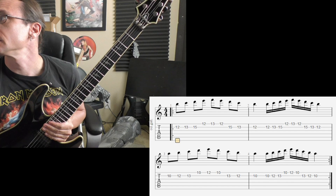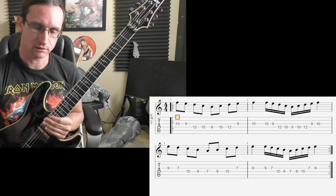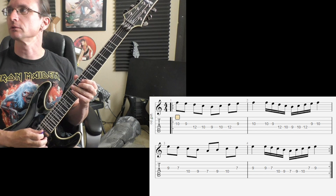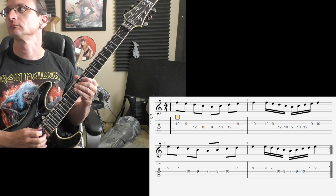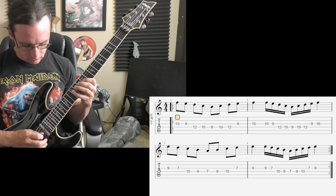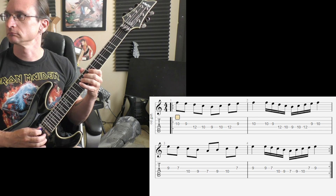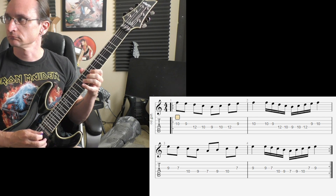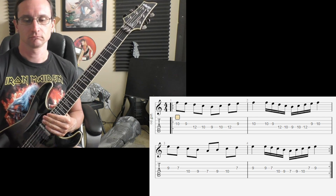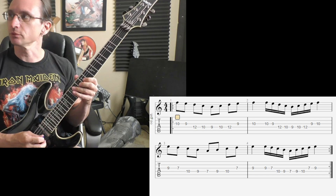All right, number two. 60. One, two, three, four. One hundred, one, two, three, four.